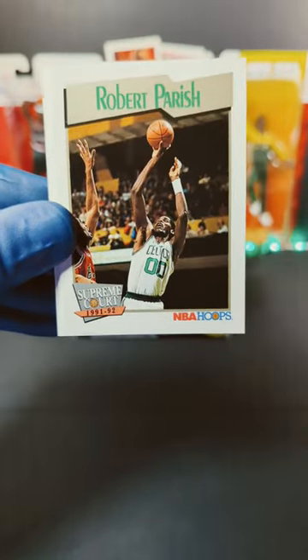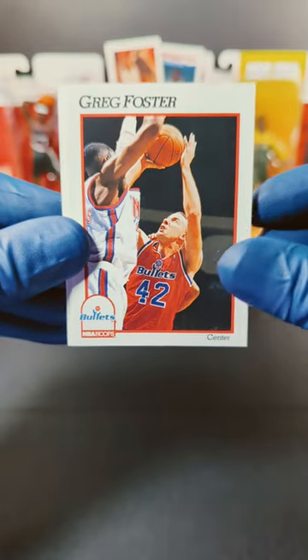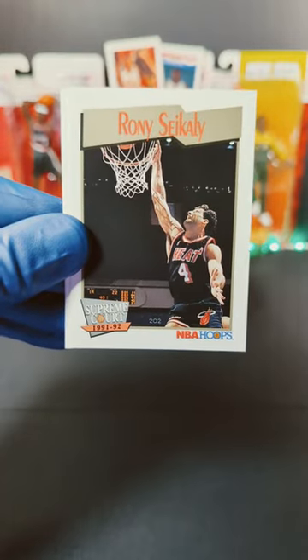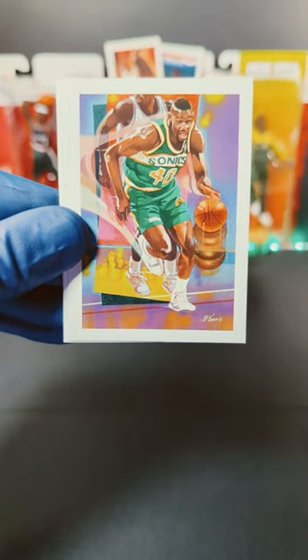USA Basketball — nice. We got Robert Parrish, Greg Foster, Jim Peterson, Ron Sacali, and Sean Kemp.